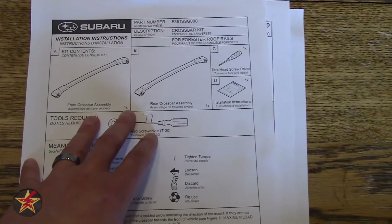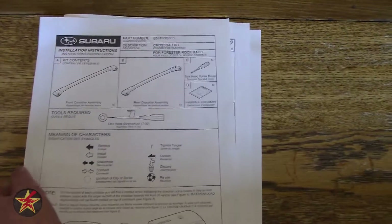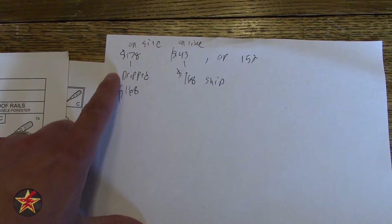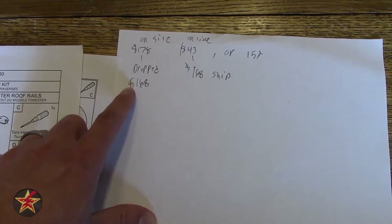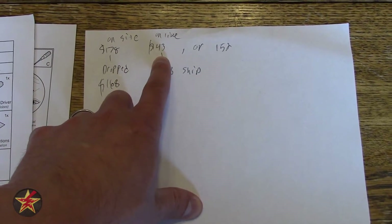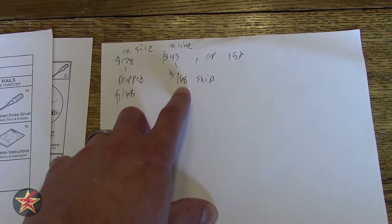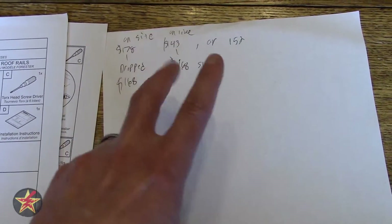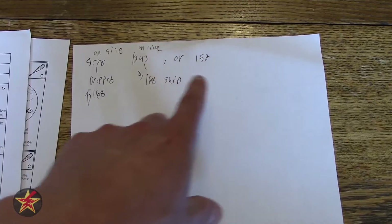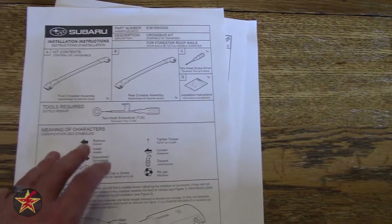You have a few choices when purchasing these. You can go directly to your local dealer or get them online. At my local dealer they were $178, but they dropped it to $168 because I purchased my vehicle from them. Online, at that same dealership, they were $143, or $168 with shipping — not including tax. Two other nearby dealers were $152 and $175 without shipping. So do the math, figure out which works best for you; in my case it was better to go directly to the dealer.